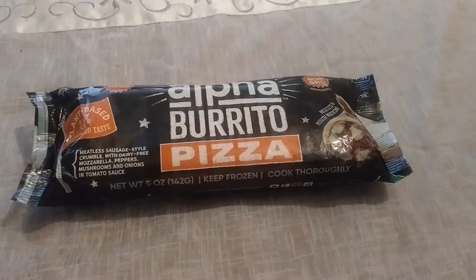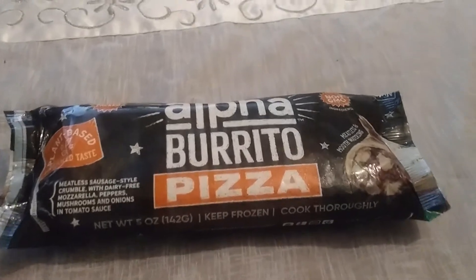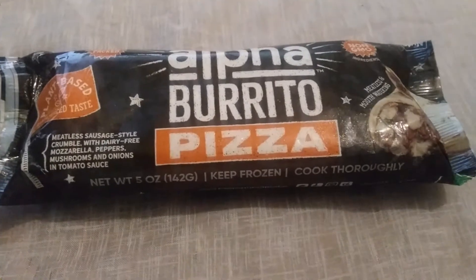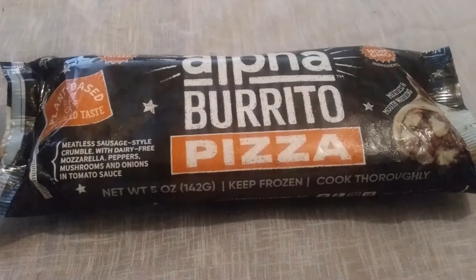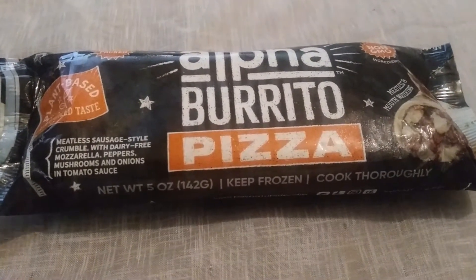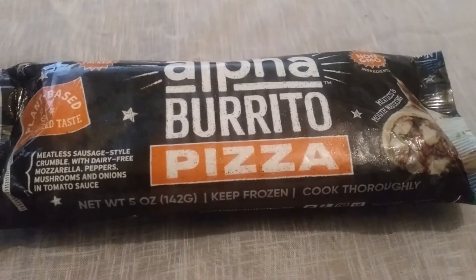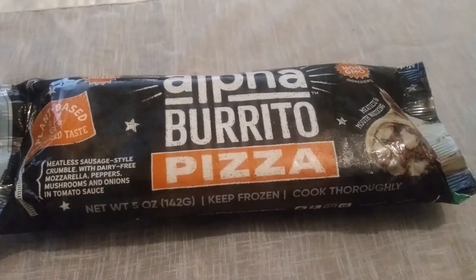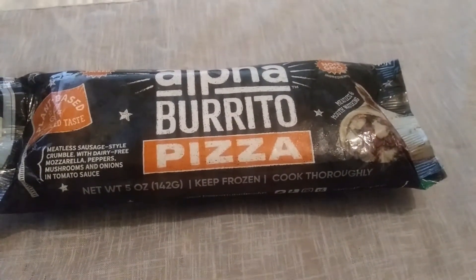What's up YouTube, it's Marcus Reviews back with another one. Today, another Alpha Burrito — this time it's the pizza flavor. This is a plant-based item with meatless sausage-style crumble, dairy-free mozzarella, peppers, mushrooms, and onions in a tomato sauce. The first one I did was their Philly cheesesteak style — please check that video out, especially if you're into plant-based or vegan style foods.